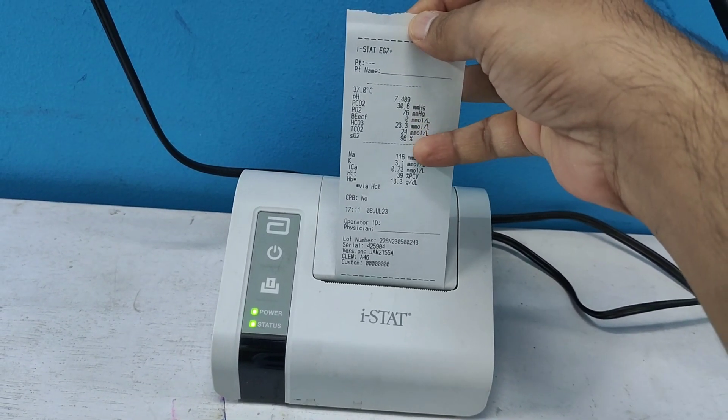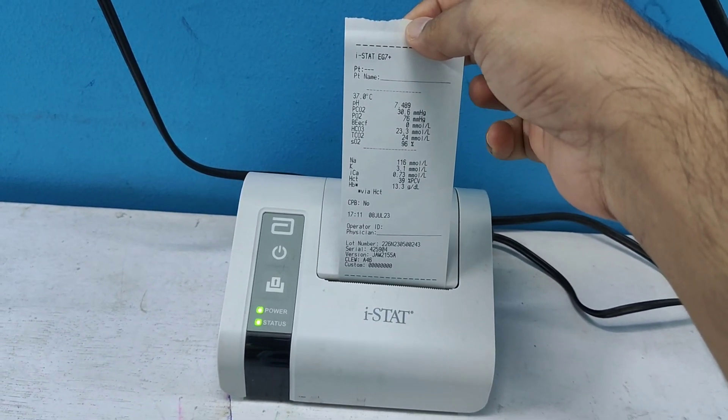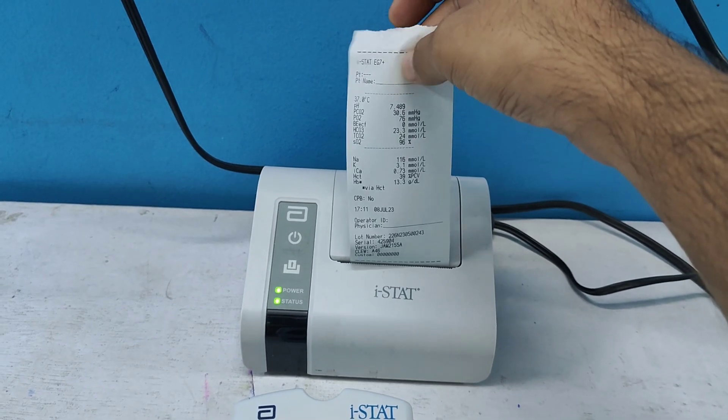The printout also gives sodium, potassium, ionized calcium, hematocrit value, and hemoglobin. Since I did not enter the patient's name or ID, that section is blank.